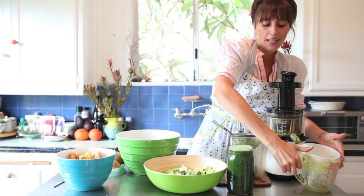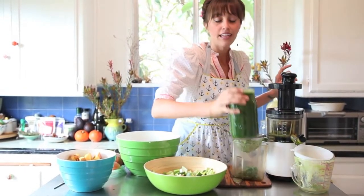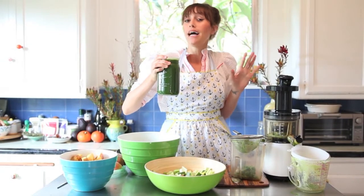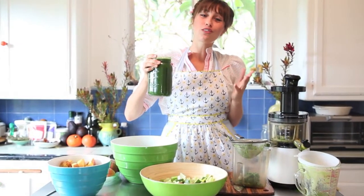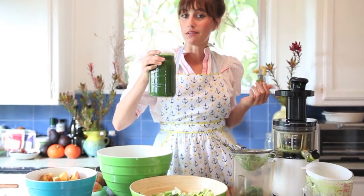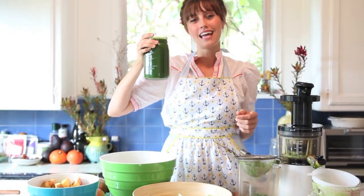Frothy goodness! One more disclaimer for you all: if this juice is a little too pungent because of all the spice, and if you're going to serve it to a child, maybe add in some fresh pineapple or some fresh green apples. Cheers, you guys, to our health. Make sure to get your greens in and happy juicing.